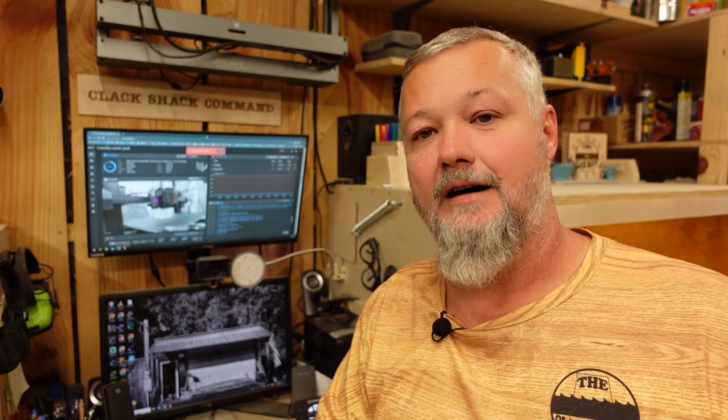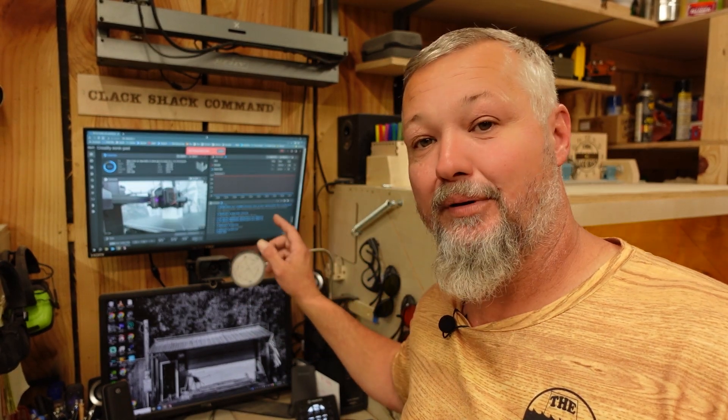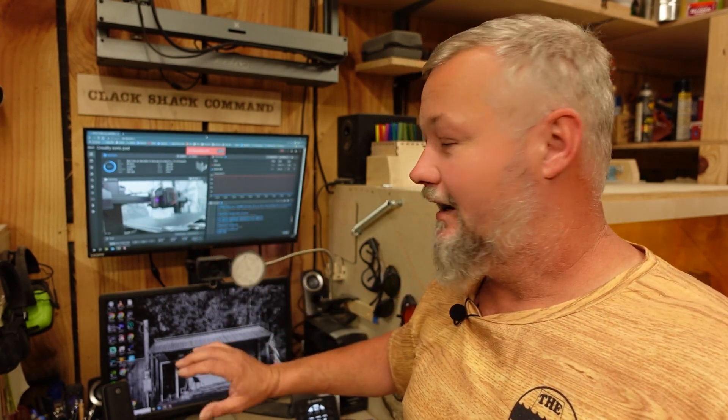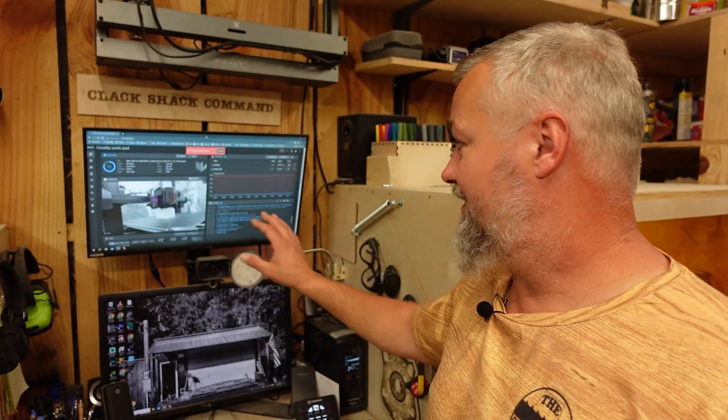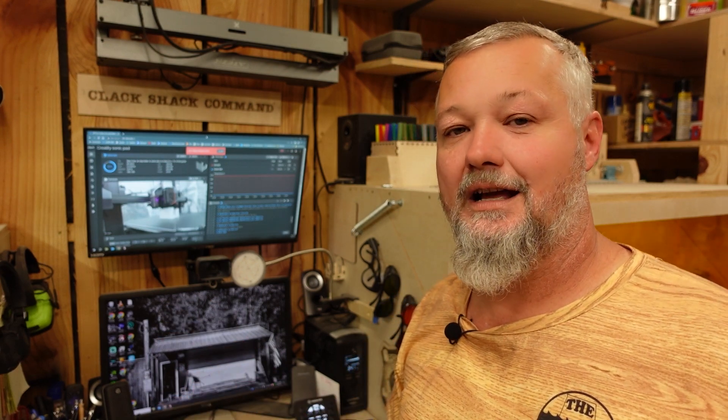I'm going to walk you through my setup and give you a look at the software — just my opinion on the machine and the combination of the two so you can make your own decision. I'm currently printing a part for the Niji: I upgraded and put an air assist module on the machine but Niji did not include a bracket to mount the relay, so I designed one in Fusion 360 and I'm printing it. That's exactly what I wanted — to monitor the print and know what it's doing out in the shop without walking back and forth to the house.